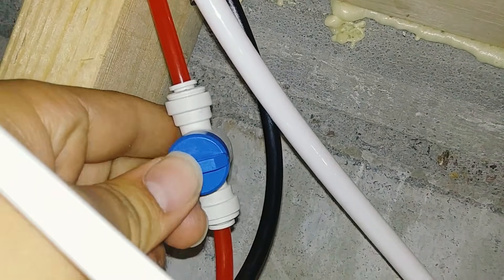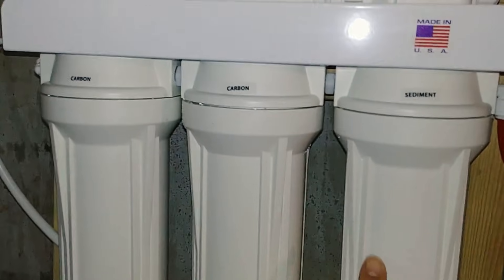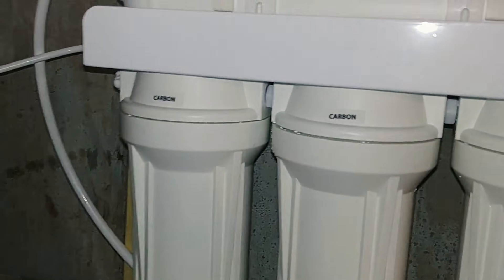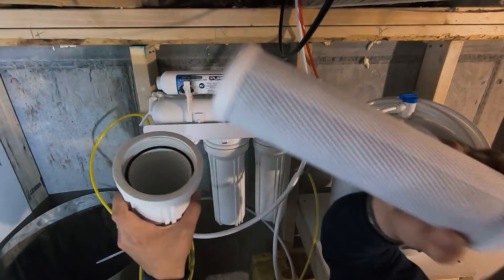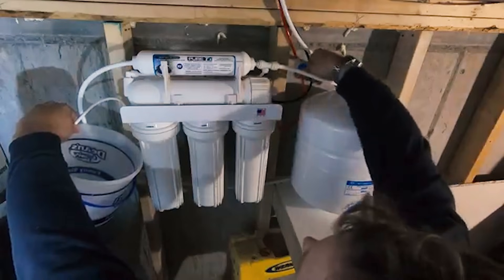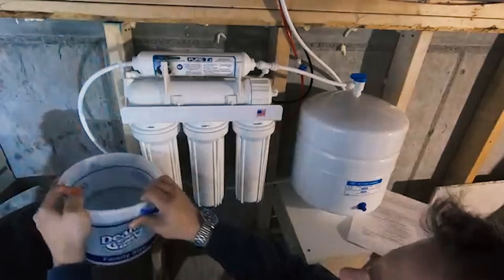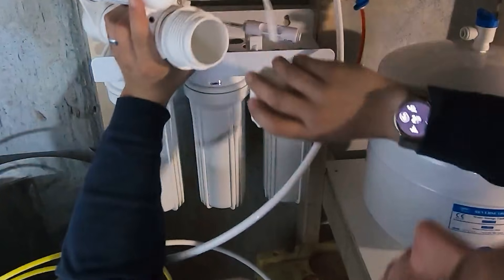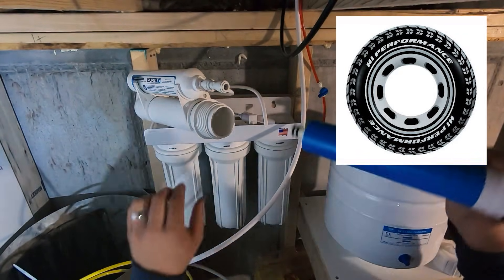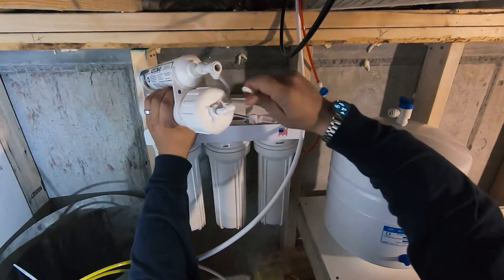Our supply water coming through this red pipe right here comes to where we have a quarter inch valve to be able to shut off the inlet water whenever we need to change filters. We're going to flush through the sediment filter and the two carbon filters before we connect it up to the RO membrane area. We'll flush through these filters until the water comes out clear. Then we're going to confirm that we have our RO membrane inside, carefully slide it into the membrane holder, and reattach the hose.